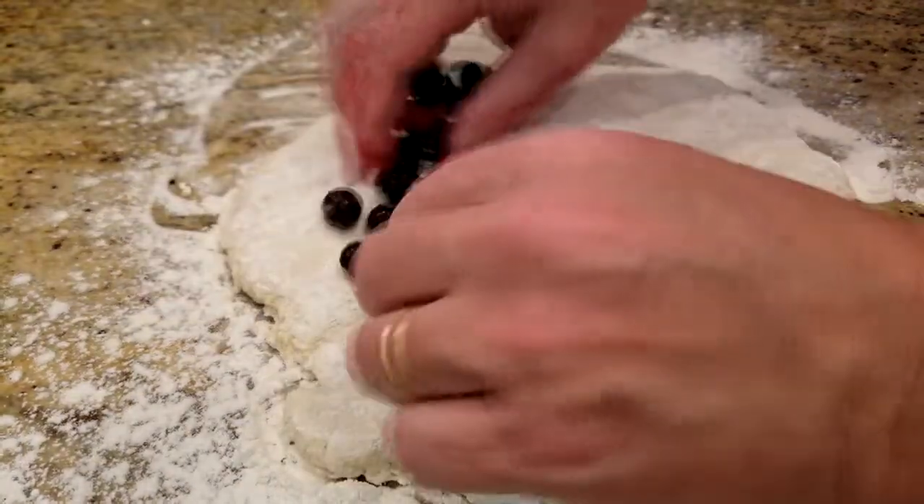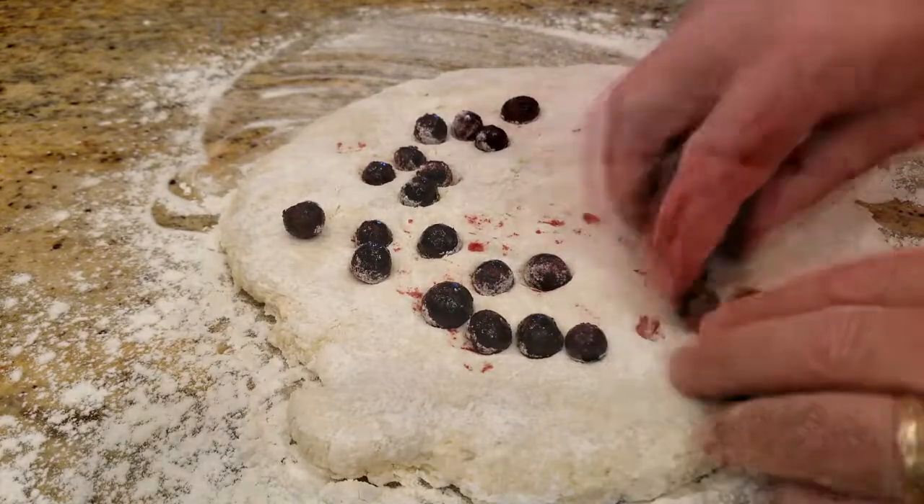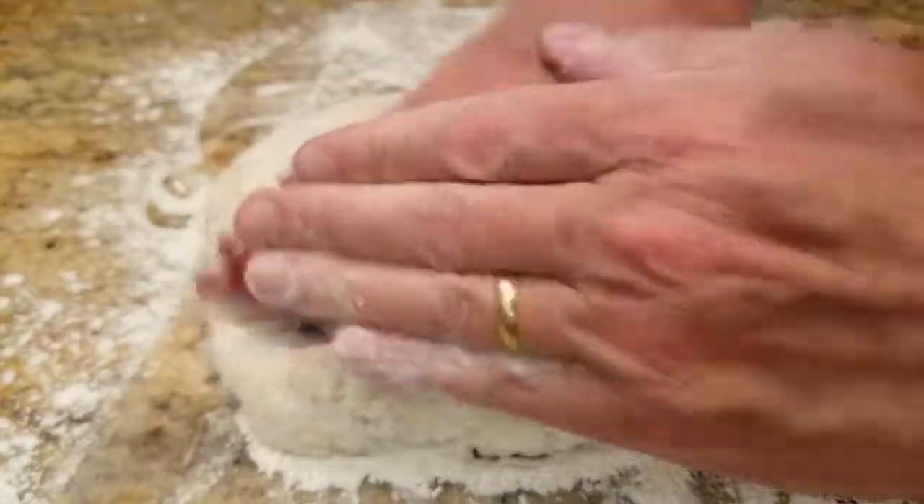Then I'll flour my surface and roll out the dough to about a half inch thickness. Then sprinkle on the blueberries, about a cup, and then I'll roll that back together and flatten it all over again.